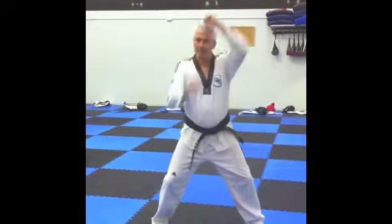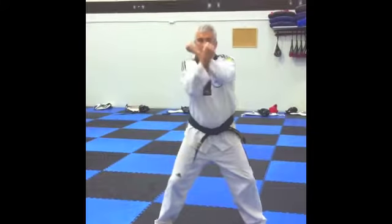Left rising block, right rising block. Left punch, right punch, gi-hap.